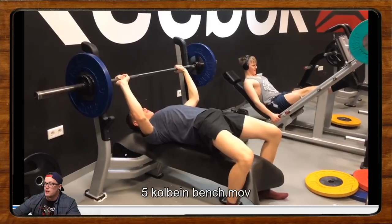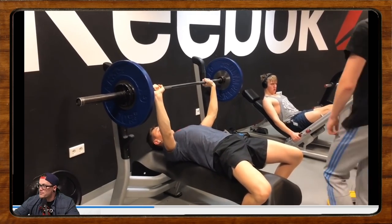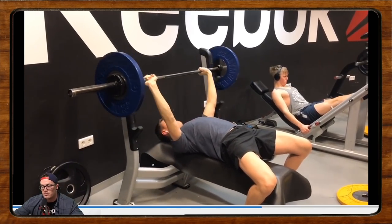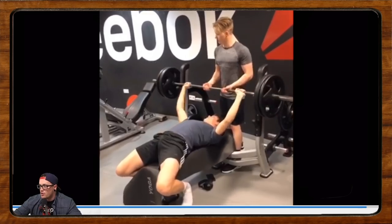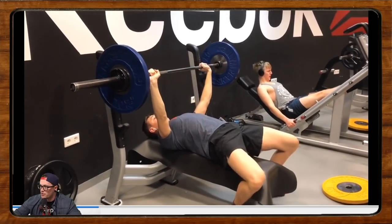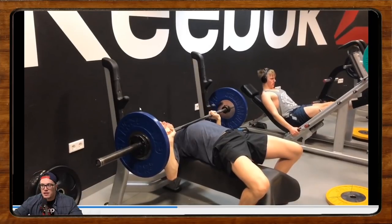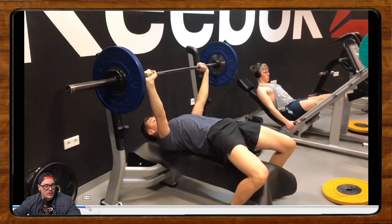This next bench press comes from Colbain — hopefully I'm pronouncing that right. It's an Icelandic name. He says he's been running our program, the Calgary Barbell free 16-week program — head over to calgarybarbell.com, go to the coaching shop and there's a download link for a free 16-week powerlifting peaking program. He thinks his bench is horrible because he's so uneven and crooked — the right side of the bar is always higher than the left when he benches and he always re-racks with his left arm first. A few things to note: sometimes we need to accept that asymmetry is okay. Nobody's body is built perfectly symmetrically, so we may have discrepancies in how we move — that is okay.